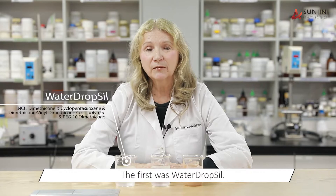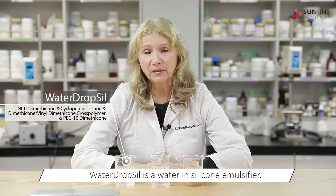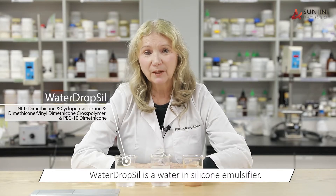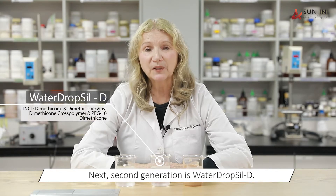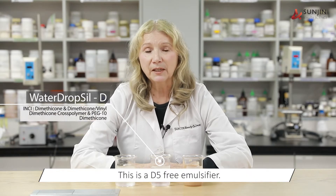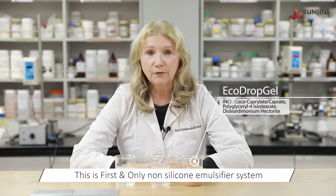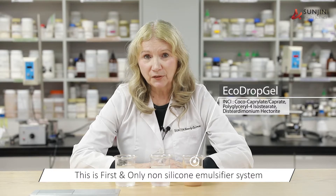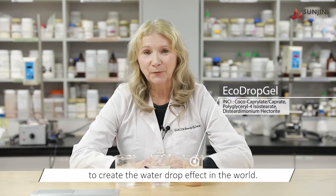The first is Water Drop Sil, which is a water and silicone emulsifier. The second generation is Water Drop Sil D, which is a D5-free emulsifier. And then the newest product is Eco Drop Gel. This is the first and only non-silicone emulsifier system to create the water drop effect in the world.